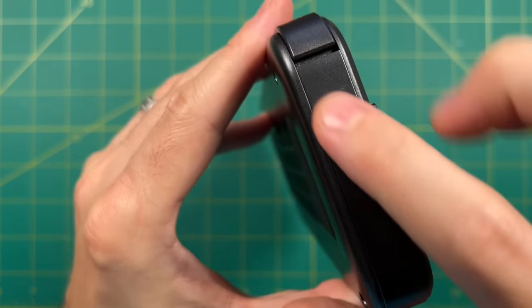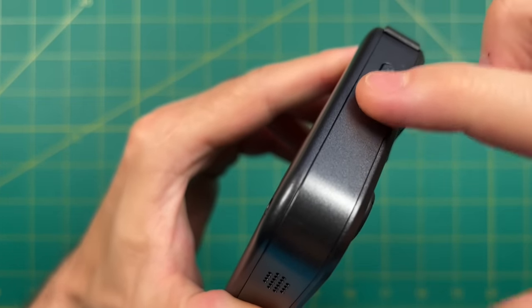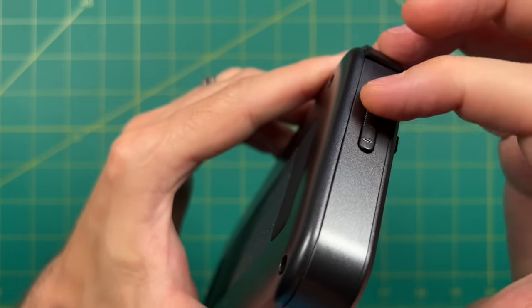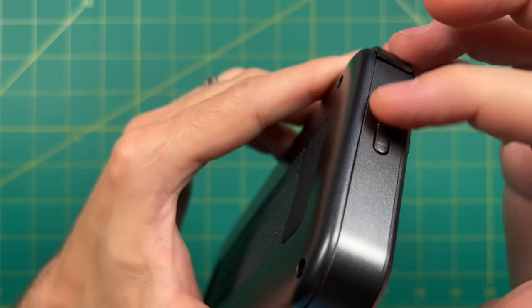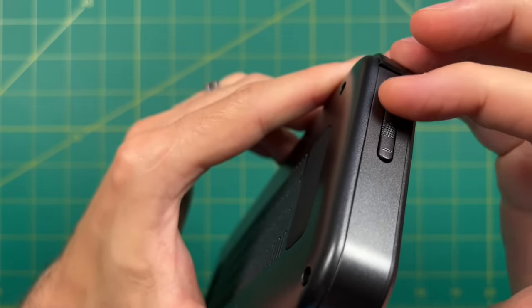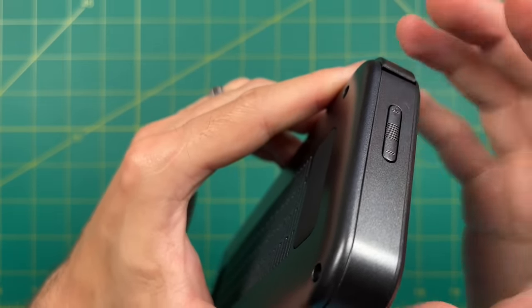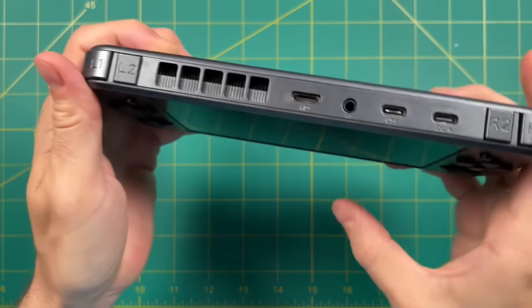Now let's take a look at the I/O. On the left we have some volume rockers. Personally I prefer volume wheels, but all the same it has a very low profile. My only complaint about this button is that it feels relatively loose in the case — it rattles when you push on it. It's unfortunate because this is the only button on the entire device that is loose like that.